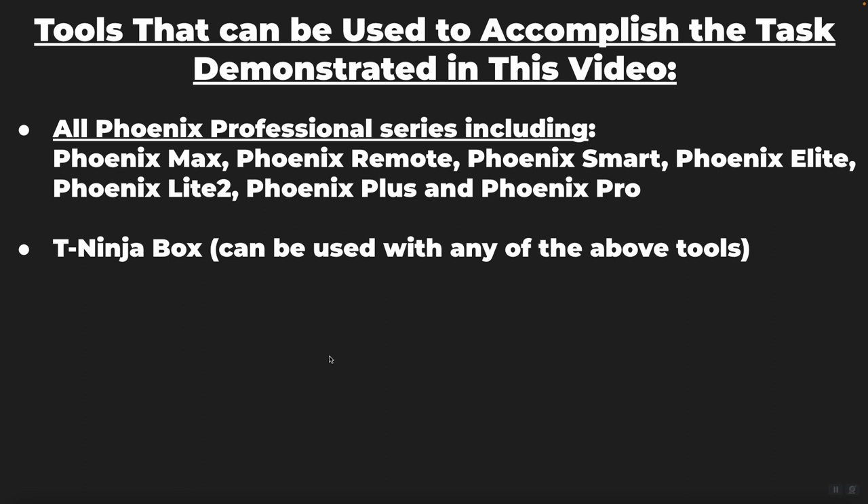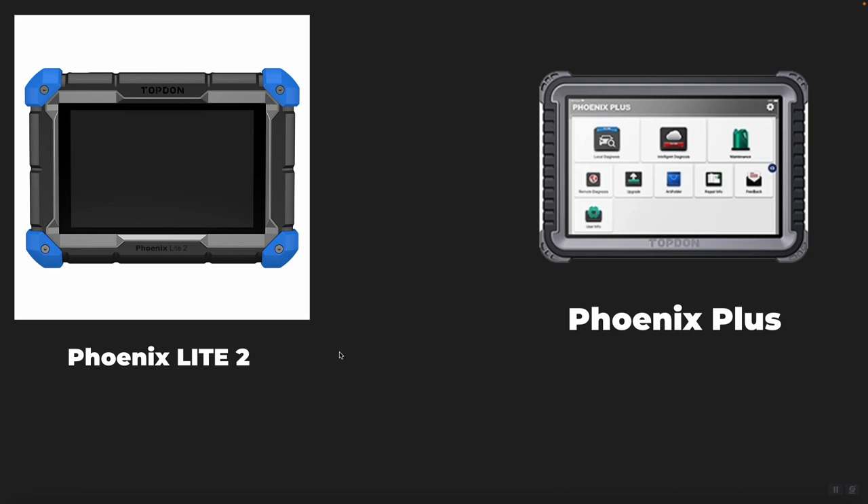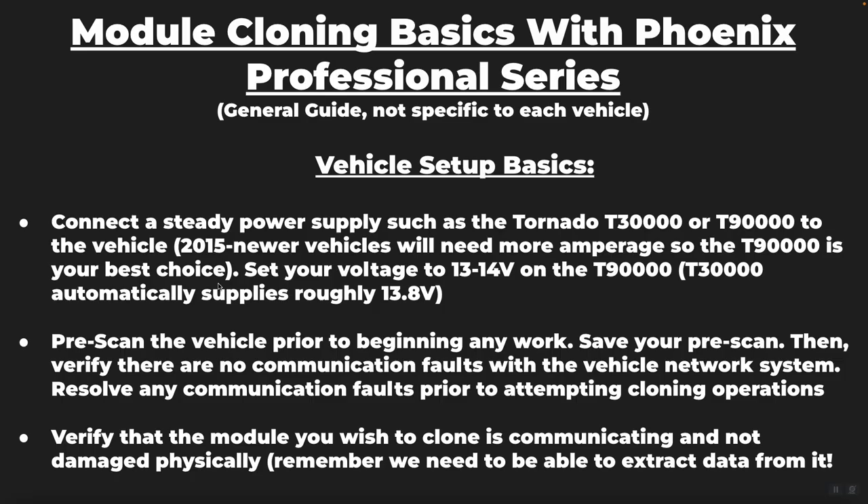Here are four of the current generation tools: the Phoenix Remote, the Elite, the Max, and the Smart. There's also the Light 2 on the top left and the Phoenix Plus on the top right. Here is the T-Ninja box. When you order your T-Ninja box, you get a blow-molded plastic case with accessories for EEPROM module cloning as well as key cloning and key programming.